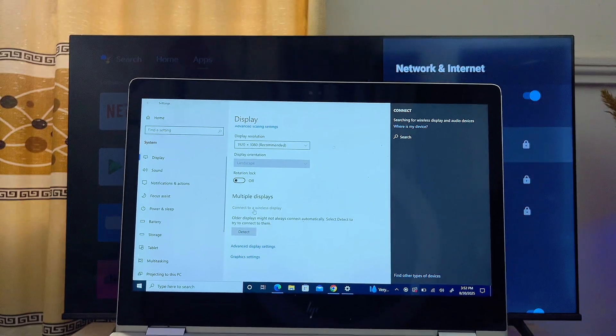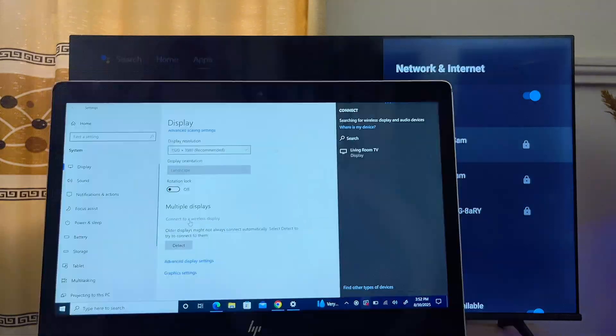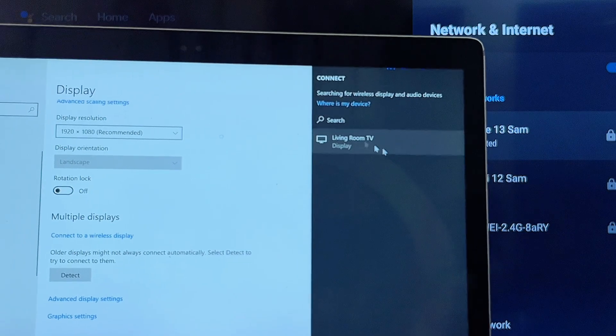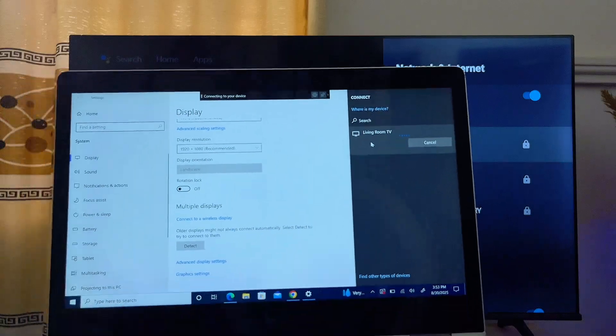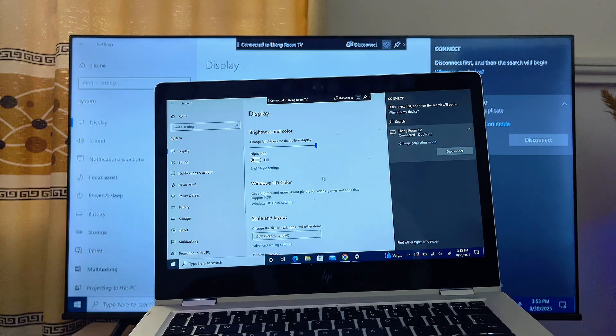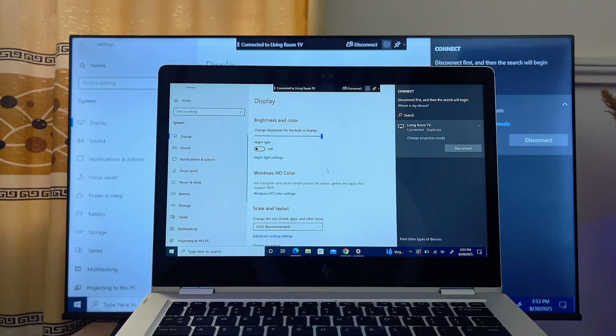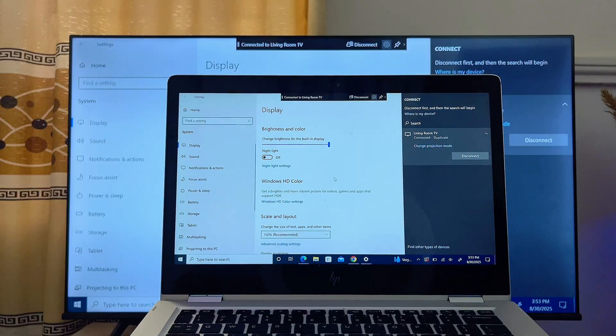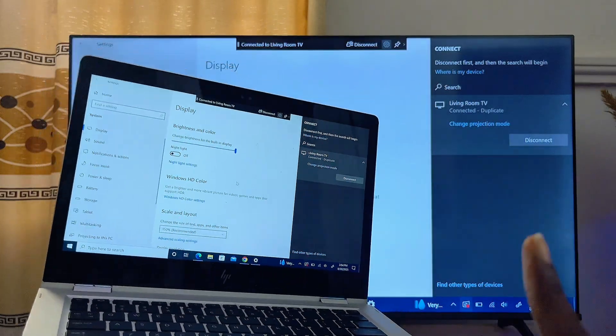Once you find the name of your TV in the list, select it and your laptop screen will automatically be connected and mirrored to your TV. This works very well and is even faster than the first method, though it doesn't always work for everyone.